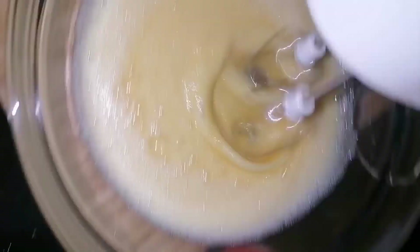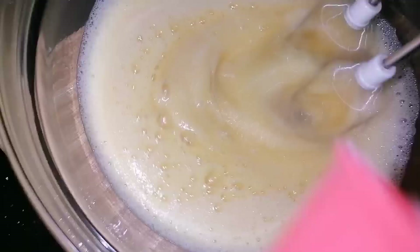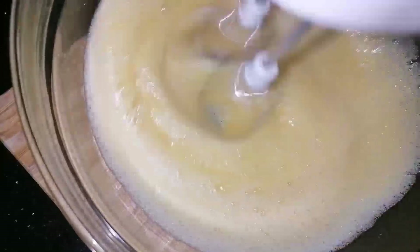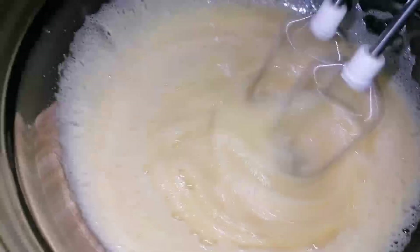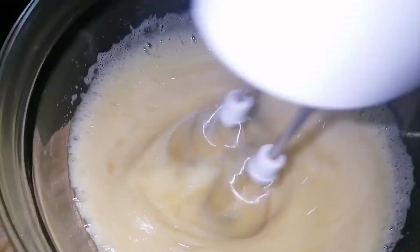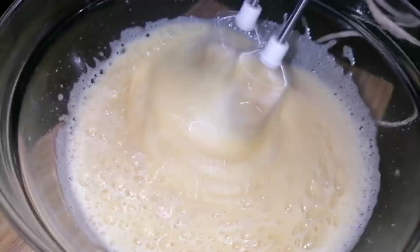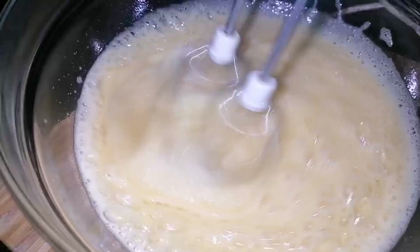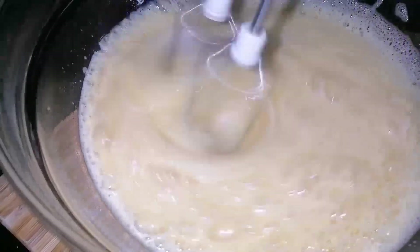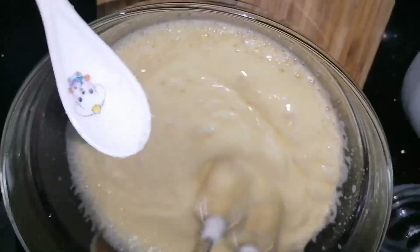This is how to make it at a low speed. I will be able to make the cake for 4 minutes and make it fluffy.